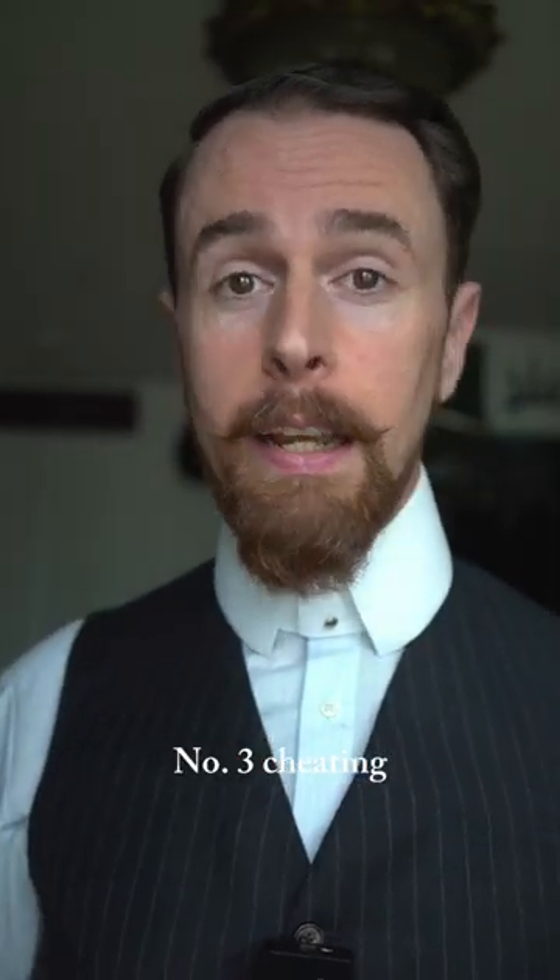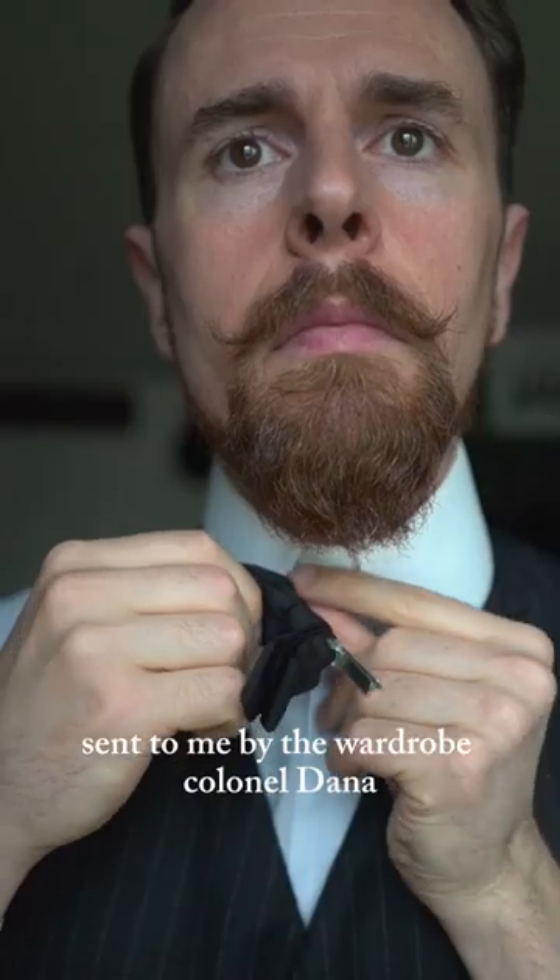Number three: cheating. This is a 1920s clip-on bowtie sent to me by the wardrobe general Dana. Thanks again. Pretty easy.